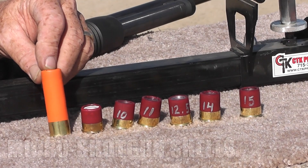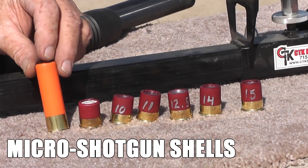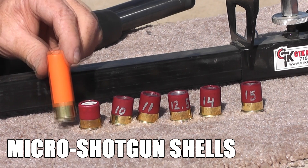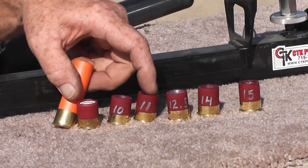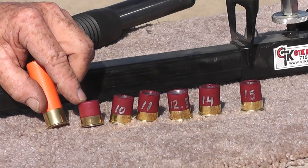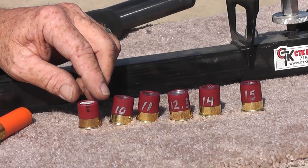What'd you bring out today, Danny? Everybody seemed to like those stubbies — the world's cutest shotgun shell. Short shell, compared to a standard shell. How tall are they? These are one inch overall length, and I think this one's seven-eighths. You can't get it much smaller than that, I don't think.